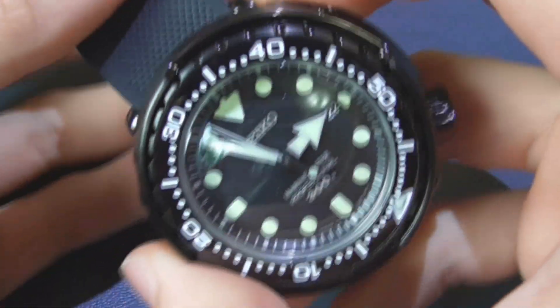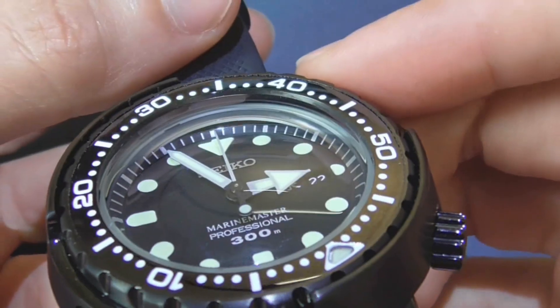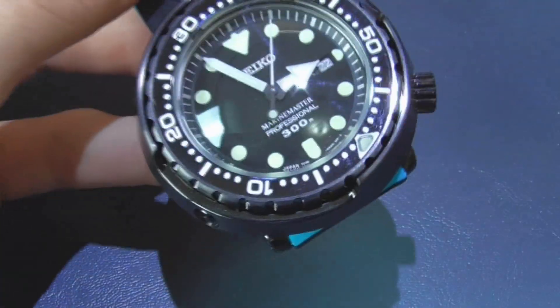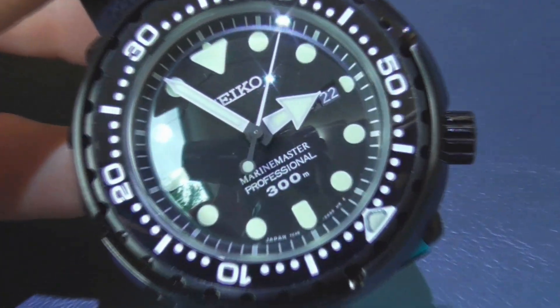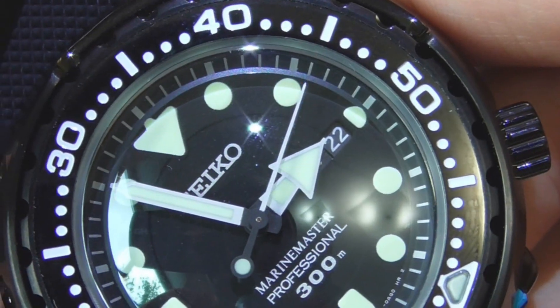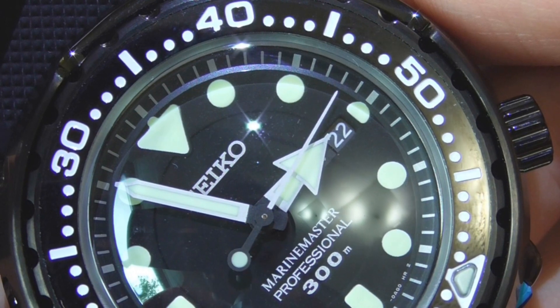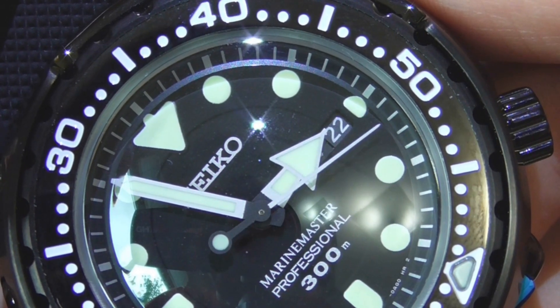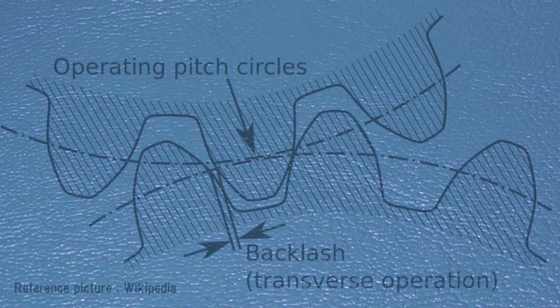Next I'm going to show you this Seiko Marine Master quartz, and as you can see, this watch also aligns every single time — which is really amazing. I just love a second hand that aligns well.